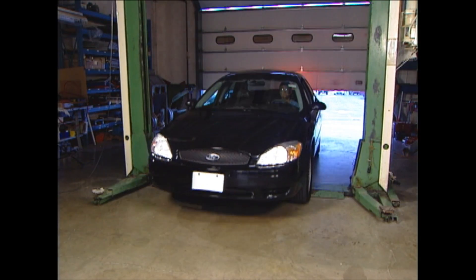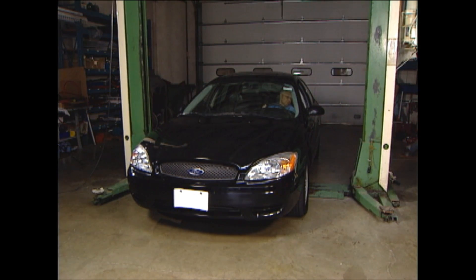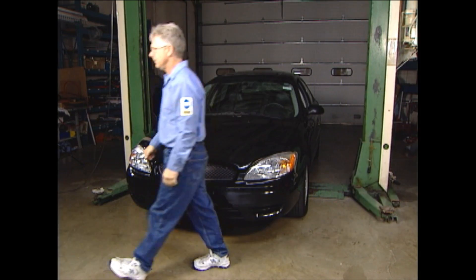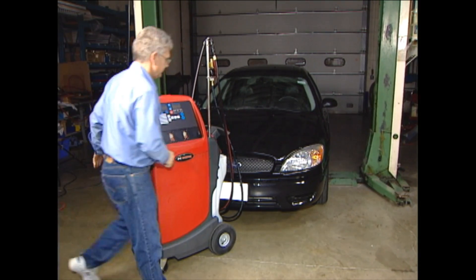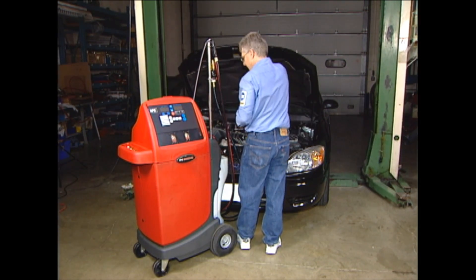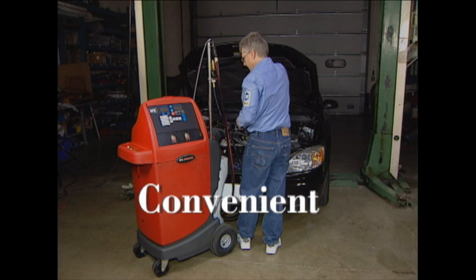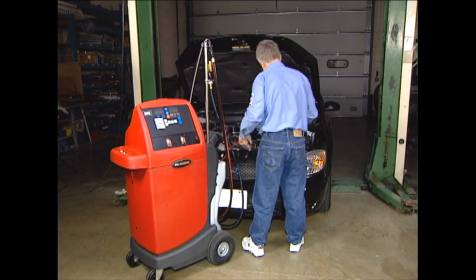Let's see how the Robinair 92500 transmission oil exchanger works in the three main modes. These different modes allow you to service any vehicle's transmission system, whether old or new, helping you realize more profits. Dipstick only mode is the most noteworthy mode the 92500 offers — it is the most convenient. There are no fittings to connect, meaning no risk of additional breakage or collateral damage to peripheral components, and no risk of skinned knuckles or touching hot lines or components.